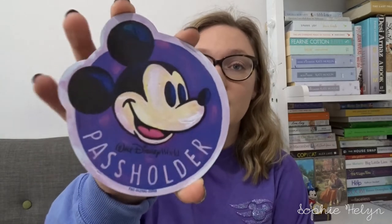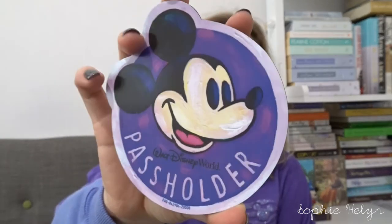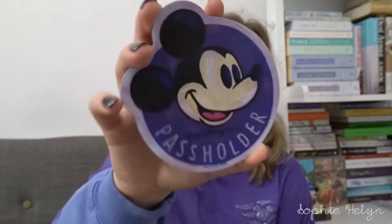I ordered the ears before we went and had them shipped whilst we were out there. Moving on — we went to the Epcot Festival of the Arts for the first time, which was really exciting. It's definitely an expensive time of year to go if you're a sucker for Disney artwork! They introduced a new pass holder magnet — it's a really fun Mickey Mouse design that looks like he's been painted.